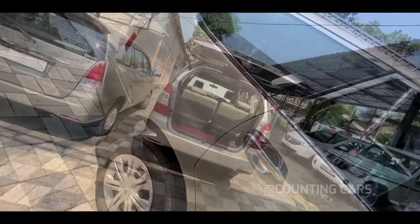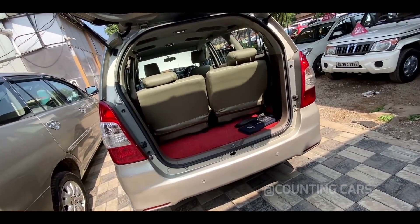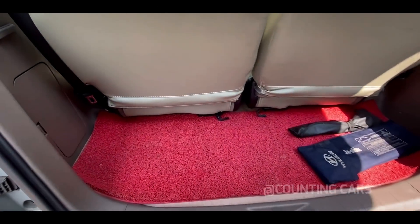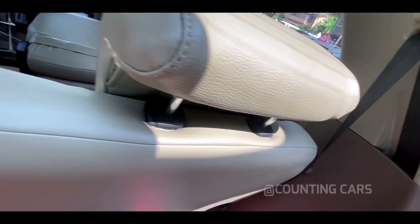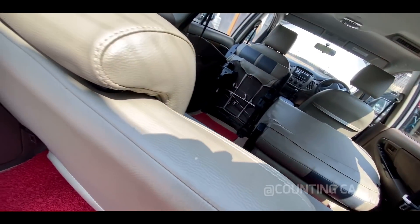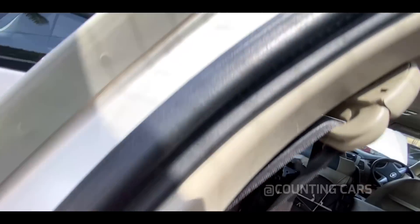We have to check the boot space and the boot area. We will check the new flooring area. We will also check the foldable seats — though that is not the case for this model.